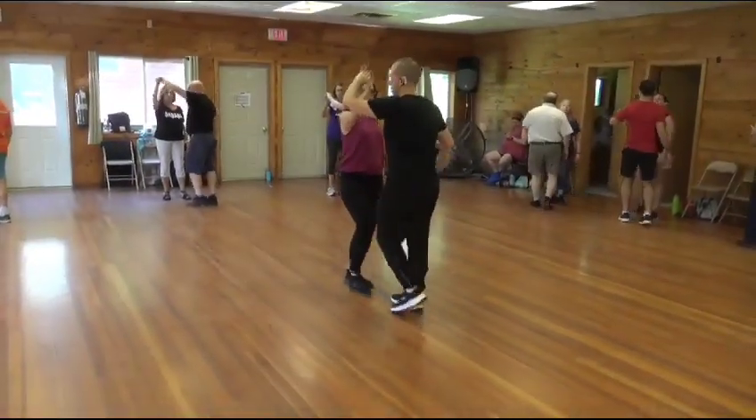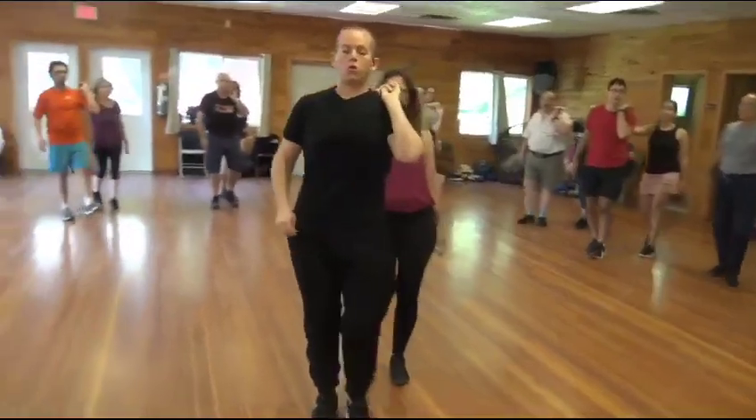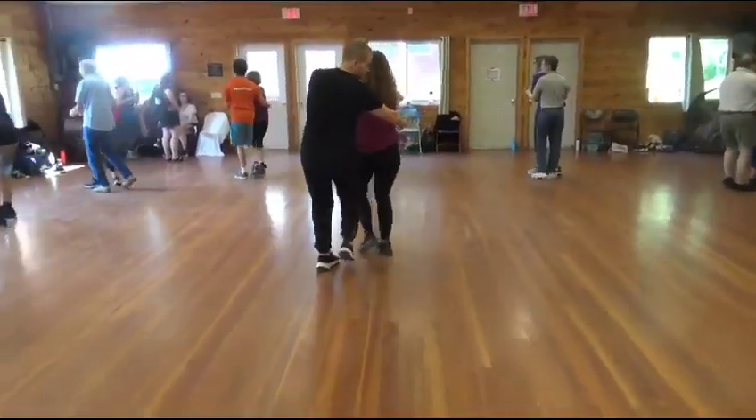And now cross to her and we go inside, cross, and her hand is on my left shoulder, cross and she turns right, and I wrap from the other side.